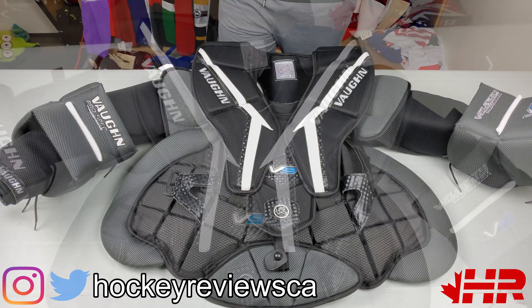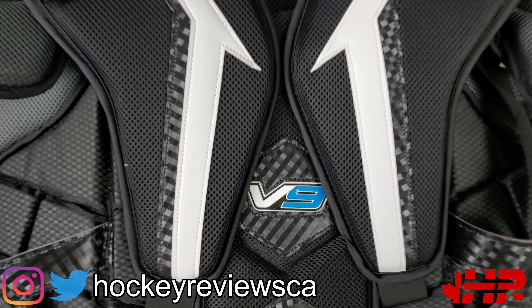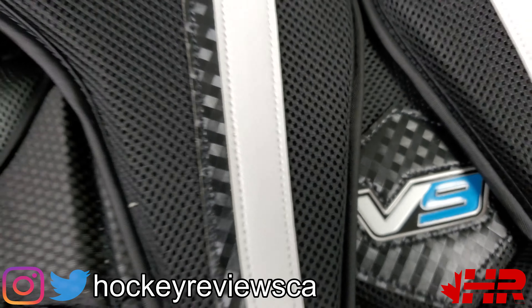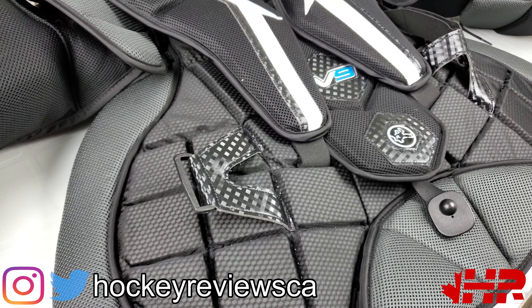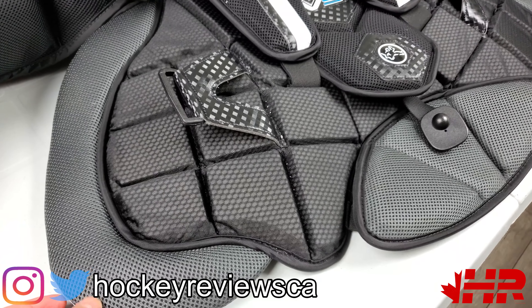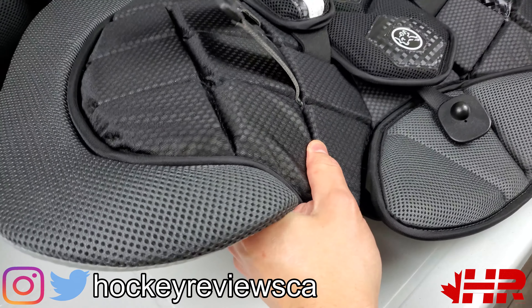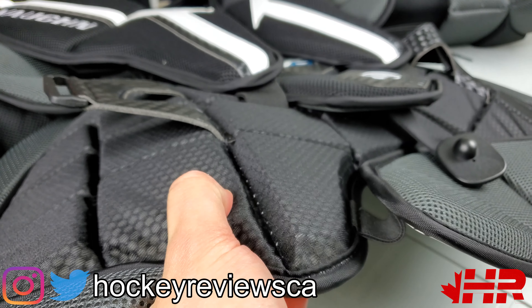Hi, I'm Matt from HockeyReviews.ca and this is the Vaughn Velocity VE9 Pro Carbon Chest Protector Review. This is just a normal one — there's a THS spec, the hockey shop spec, but this is just the normal one that most retail stores should carry. I know a lot of people have wanted me to review Vaughn chest, I get a lot of requests about that, so this is me doing that.